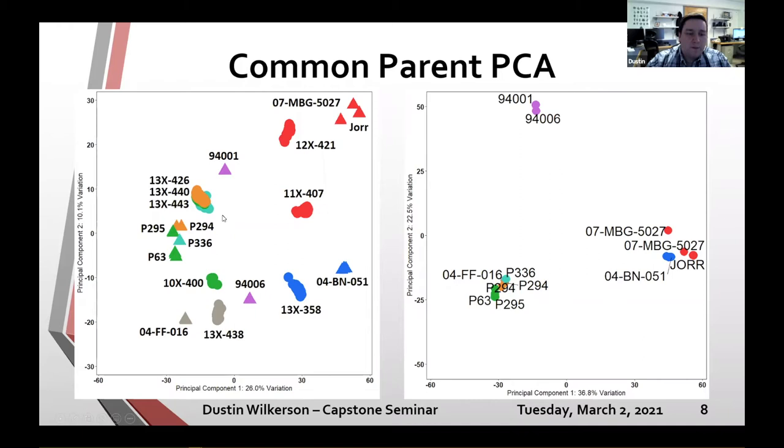What the PCA reveals is that principal component one is separating families into their sections. Viminalis and udensis are known members of section Vemin, while udensis, integra, and Corianagi are known members of section Helix. This tells us that P294 is going to be in section Helix along with Salix udensis and the integras. A PCA of just the parents brings the two Salix purpurea parents together and groups parents into tighter clusters.